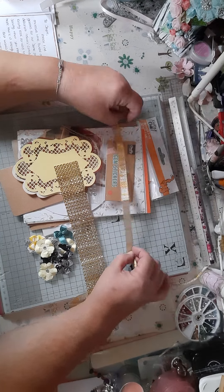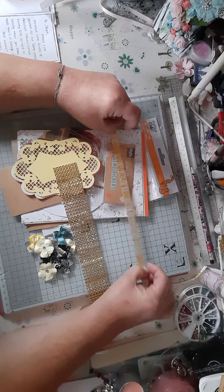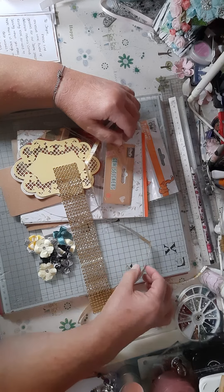Hello everybody, welcome back to the craft room. What I've got on my table is...